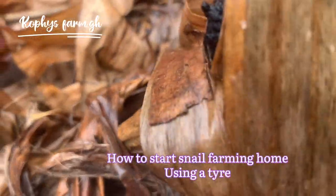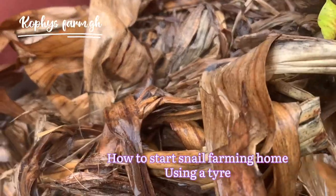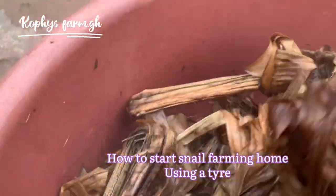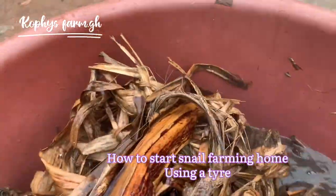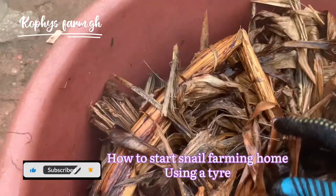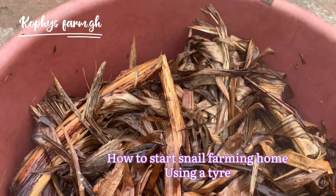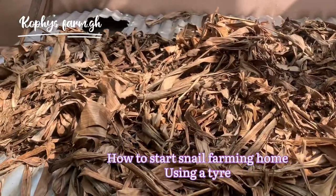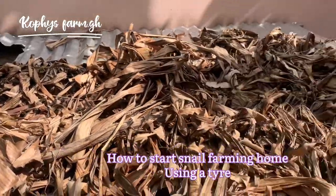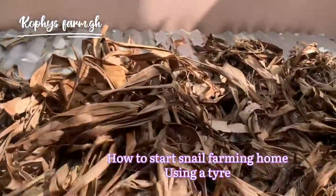Moving forward, we treat the leaves. These are plantain leaves — you are going to put them into hot water and soak them. The reason is the same: to kill ants and eggs laid by insects so that they don't affect the snails. After soaking, you dry the leaves. I did this a day before starting everything, so by the time I'm ready, I have my leaves ready to put in the containers.